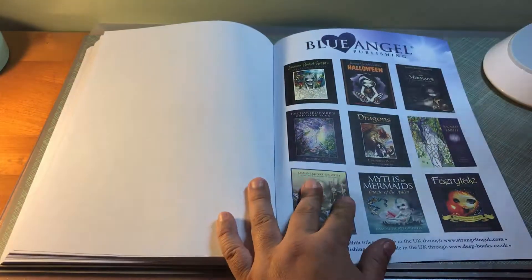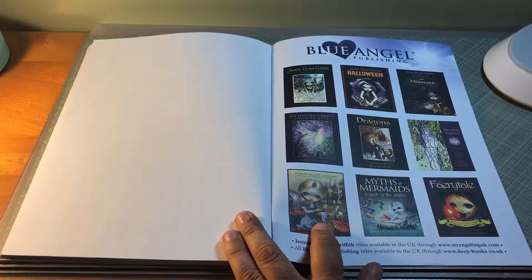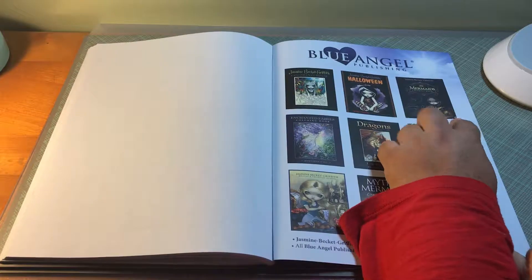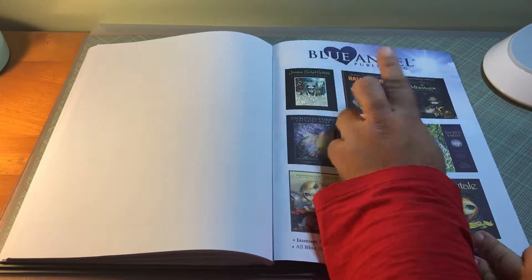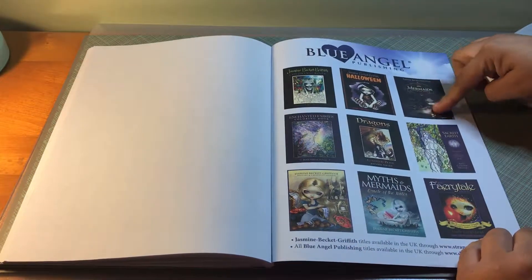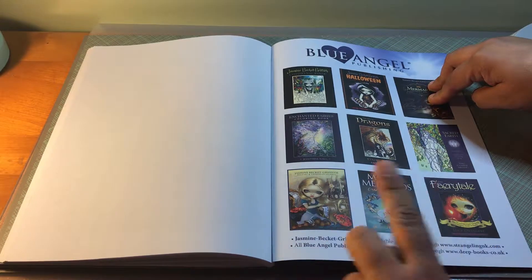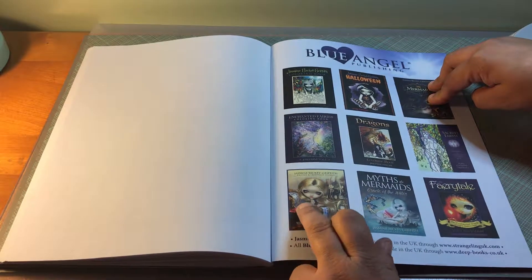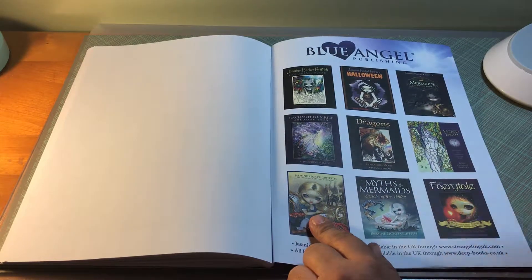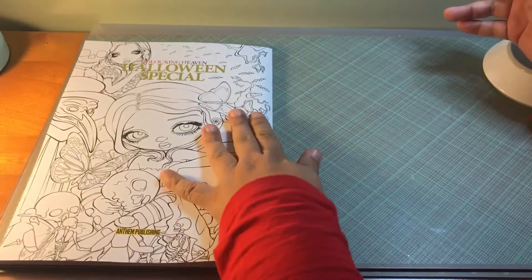This is more books by the Blue Angel Publishing Company that originally published her coloring books. She has three out now: her original one, the Halloween edition, and now the mermaid one. The mermaid one is the one I want to get. I also want to pick up a writing and creativity journal that also has some pages you can color.